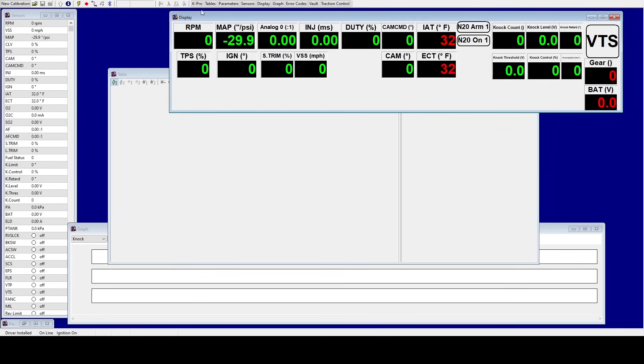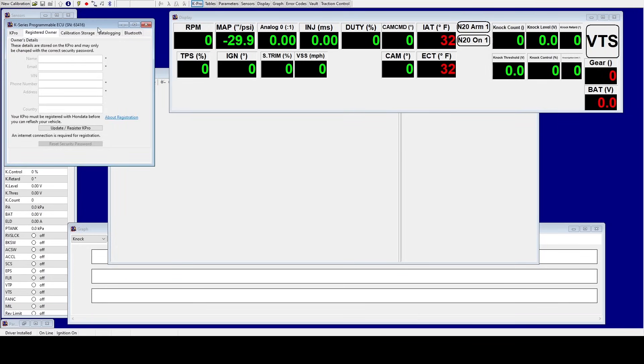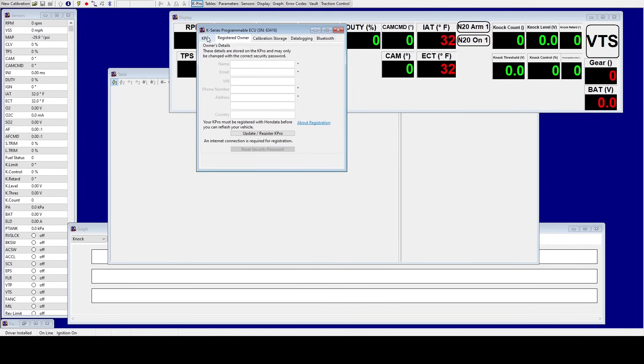Now that we have K-Pro open, you're going to go ahead and click on K-Pro. Now we're going to register the owner. Click Update/Register K-Pro and it's going to ask you for your name and your email. I highly suggest that you fill this out correctly in case anyone steals your unit. Then enter your phone number and click Next.